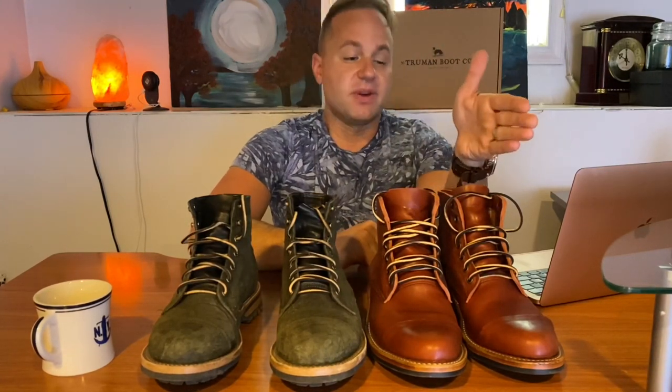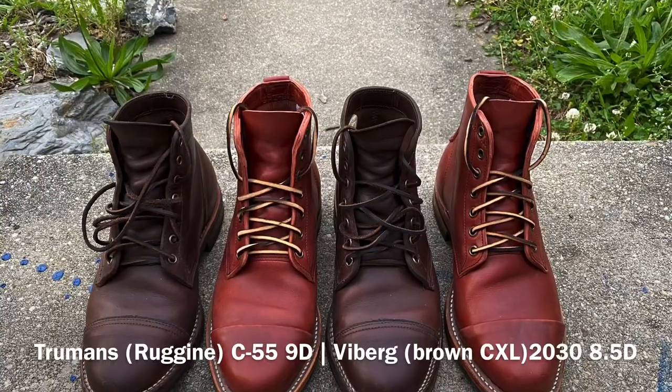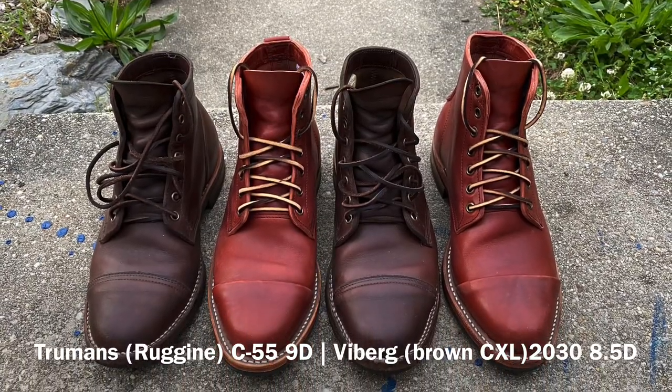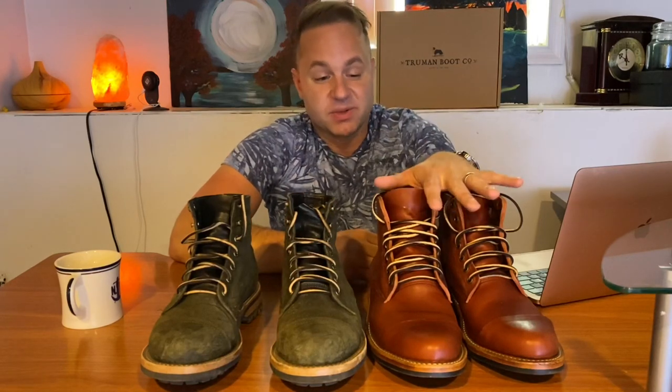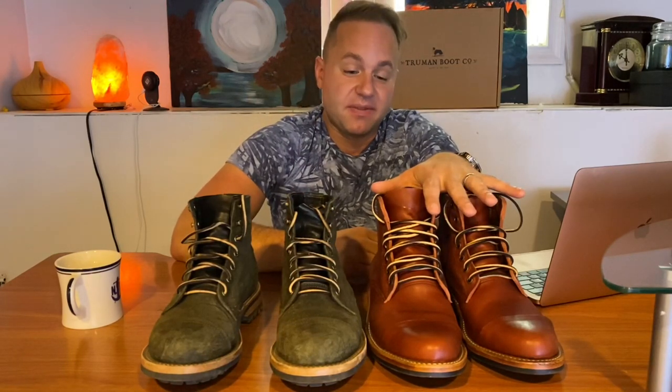Part of what makes the Viberg 2030 last so popular is just the fact that it combines both worlds — elements of the work boot and elements of the sleek dress boot. And that's what I think Truman was able to pull off with this C55 last.